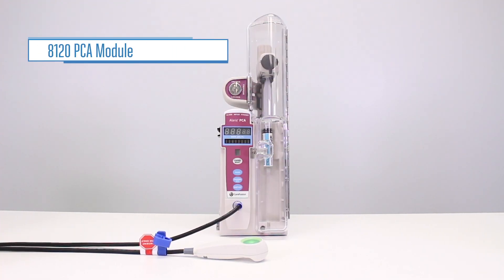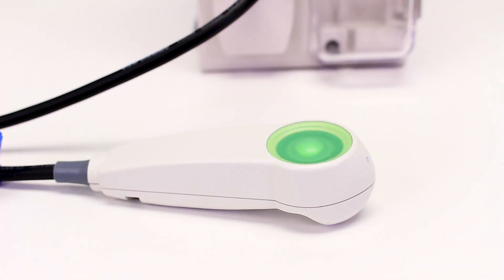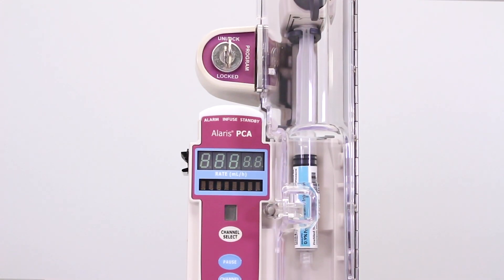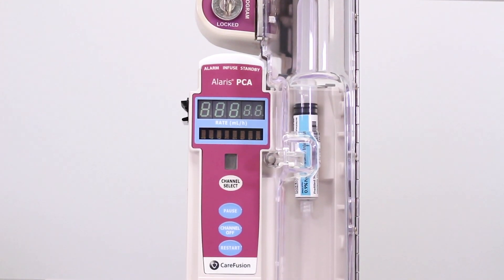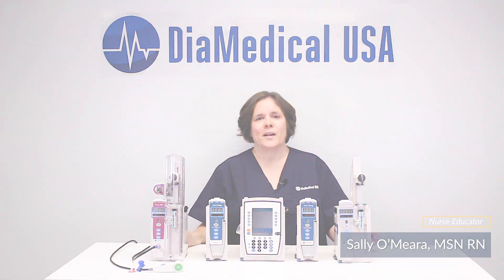The Alaris 8120 PCA module allows patients to self-administer tiny doses of pain medication by pushing a button. The pump has lots of safeguards to make sure that patients do not receive too much medication. This was Tuesday Teachings helping to bring our products into your practice.